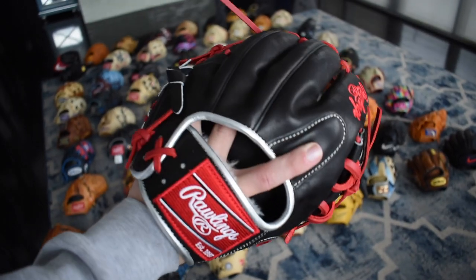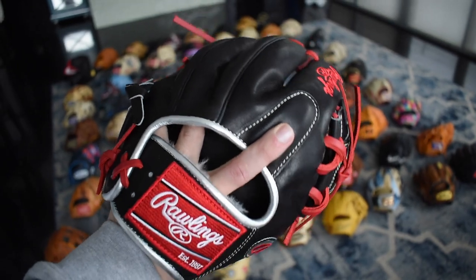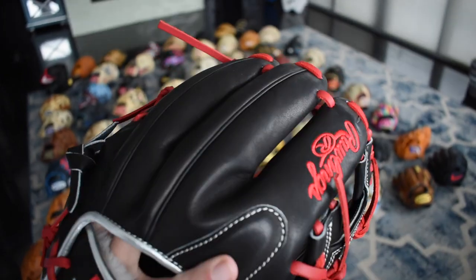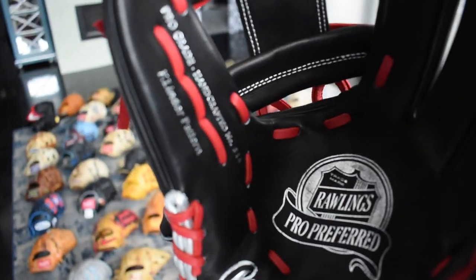Here's another glove I got recently at Rawlings — this is a beautiful Francisco Lindor. It has the platinum labels on it, a lot of platinum everywhere. Classic red label on the wrist, and as you can see the red lace and red embroidery. I love this thing and the silver is just so pronounced in here. Really special glove.